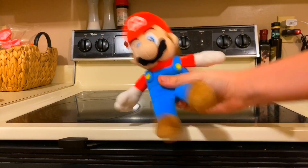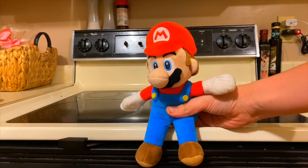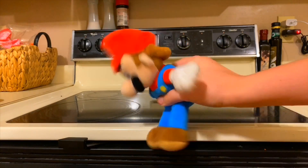Today, we're going to be making everybody's favorite meal. Spaghetti-Os!